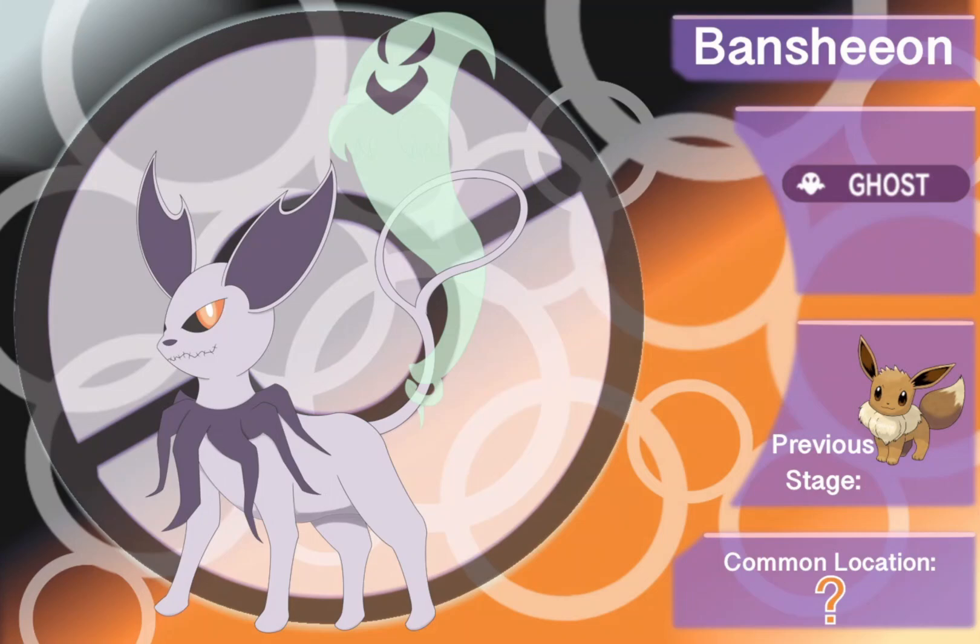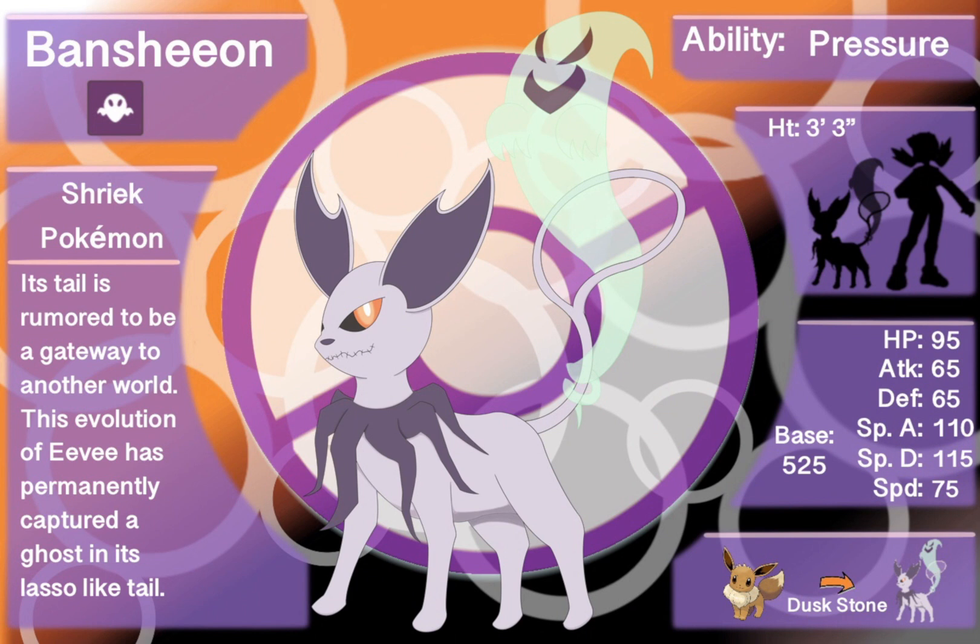We went with this design featuring a really haunting orange eye — a little more haunting in the base entry. We have that squiggly classic stitched smile with a Nightmare Before Christmas nod in there, which I always think is really fun. Bringing this idea of Bansheon to life, it is the ghost-type Eeveelution — the Shriek Pokémon.